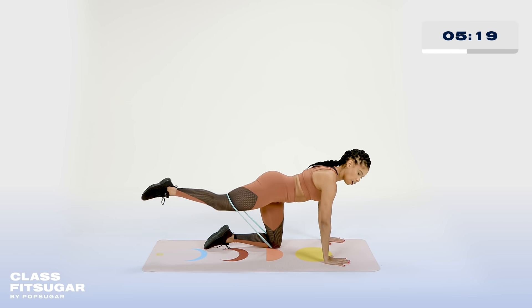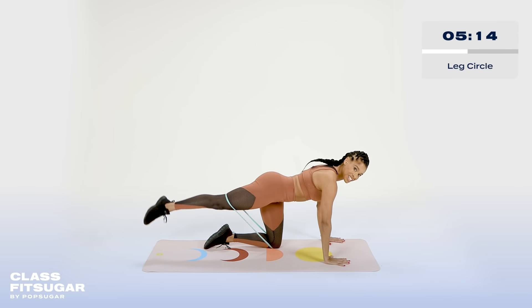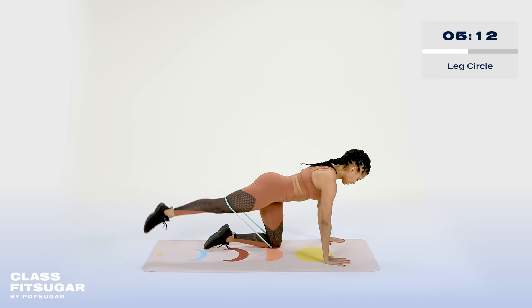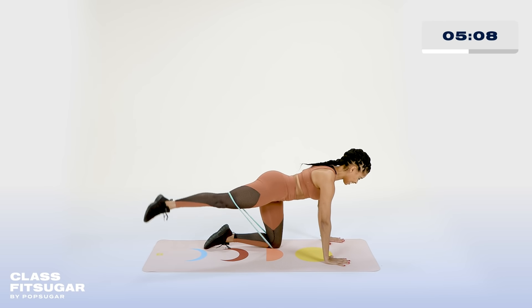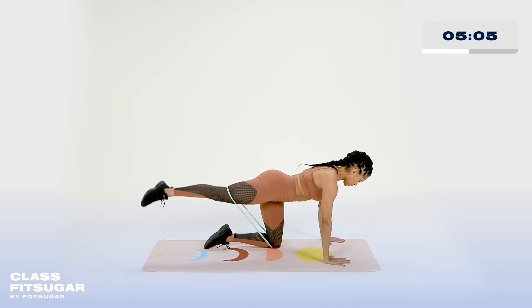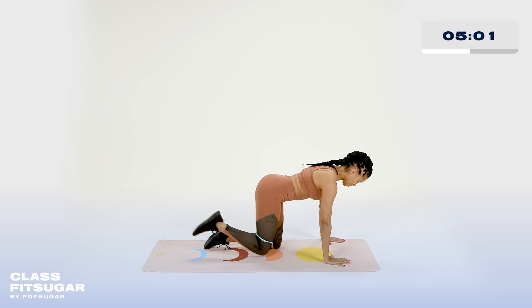Two — extend the leg all the way there. And give me circles. Connect to that core. Counting it down — that's just one set. Five, here for four, three, two, and one. Bring it down. Very nice.